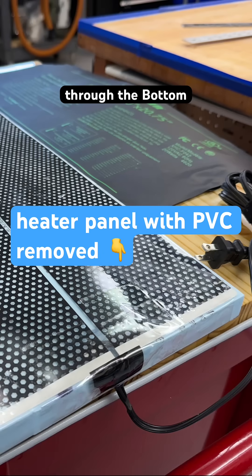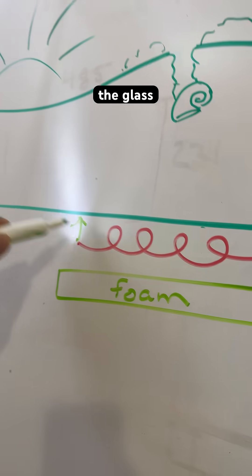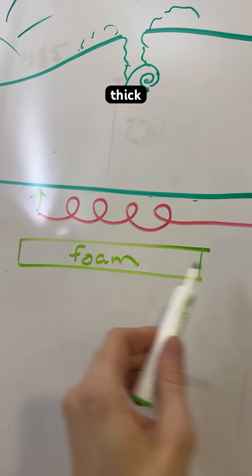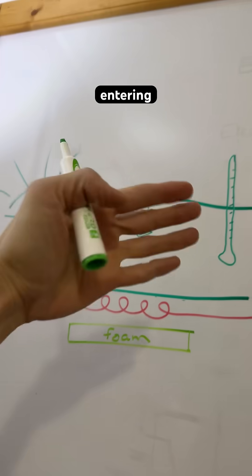With the heater panel installed and foam underneath, the heater is now contacting the glass directly, with thick foam preventing heat from exiting through the bottom — so we're going to get about twice as much heat entering the terrarium.